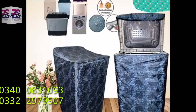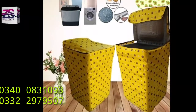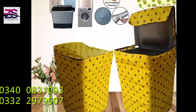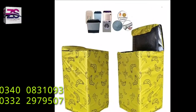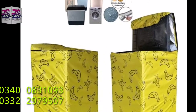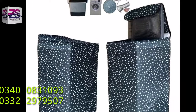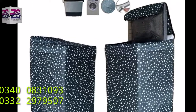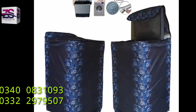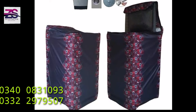You can buy these covers online in Pakistan — these washing machine covers are available online in Islamabad, Faisalabad, Lahore, Multan, Karachi, Rawalpindi, or any other city of Pakistan. ZS Home Décor is the right choice if you are looking for the finest product quality for your home décor. We deliver to your home address with hassle-free delivery all over Pakistan.